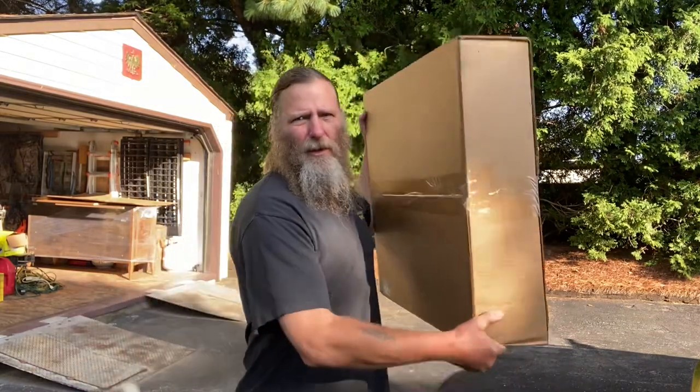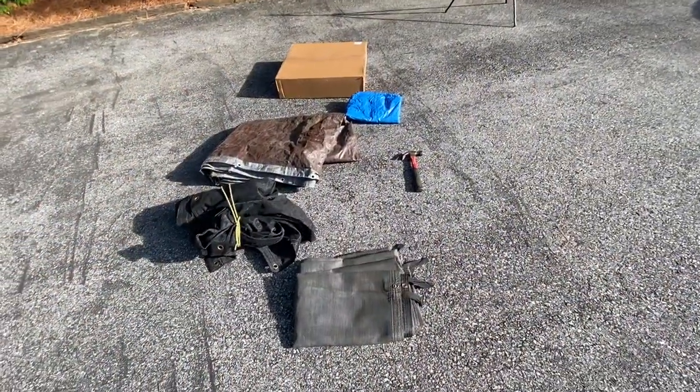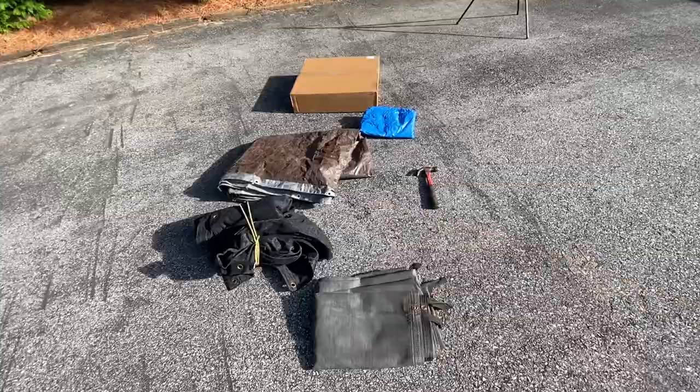All right, we got a good one today — just got this in the mail, UPS just dropped it off. I've been needing a new tarp, so I pulled all the ones I have out and lined them up here.